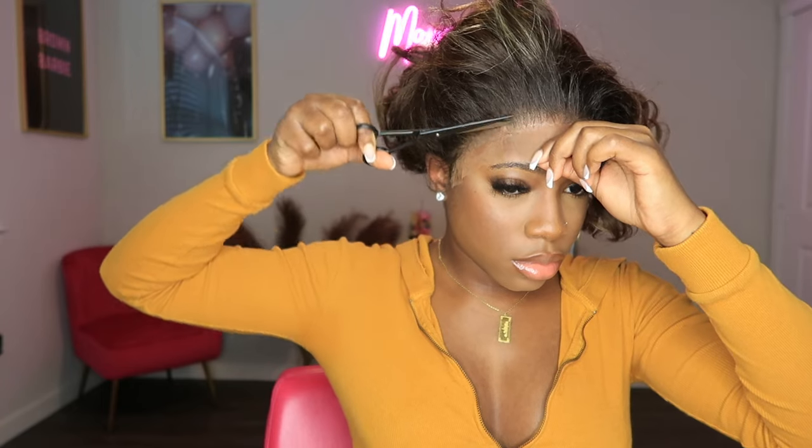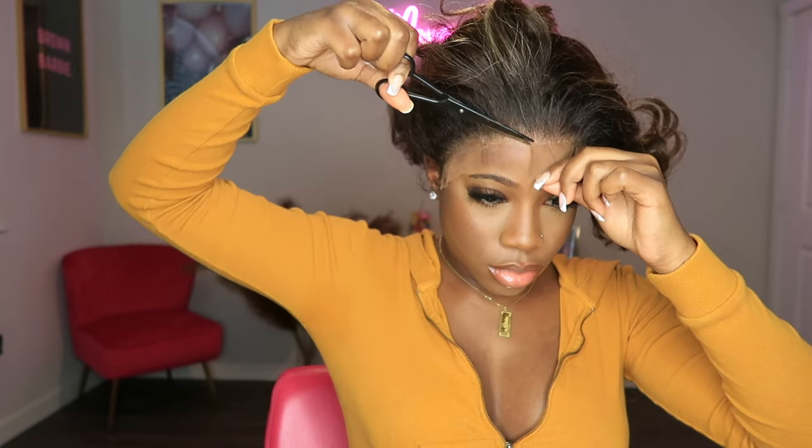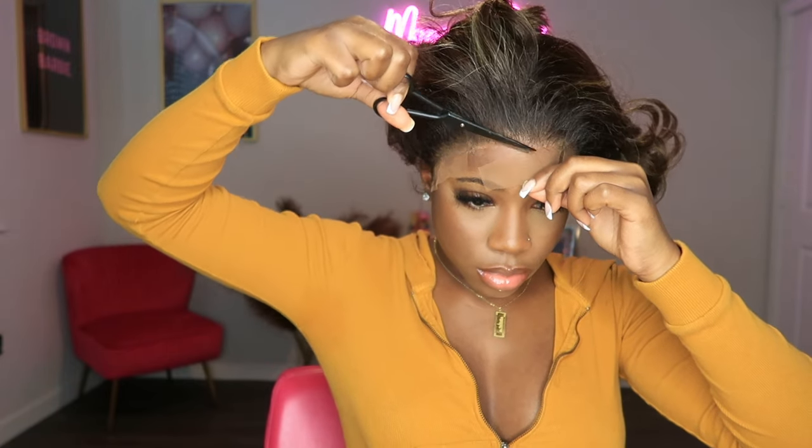Now it's time to cut the lace. I'm cutting the lace in a zigzag motion and I like to do this because it gives the lace more of a natural look.